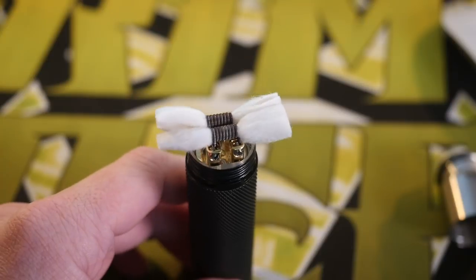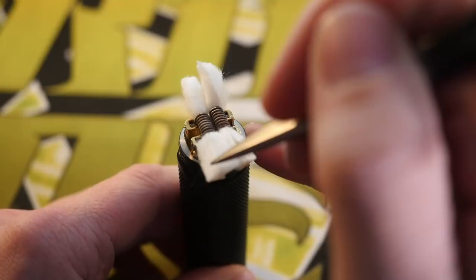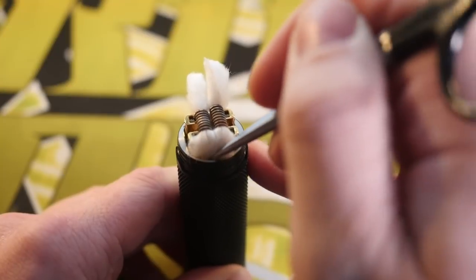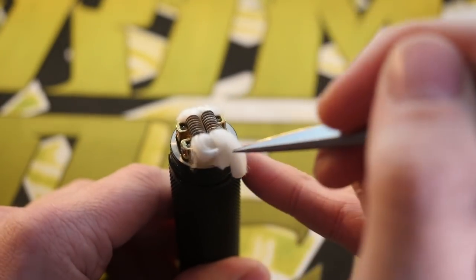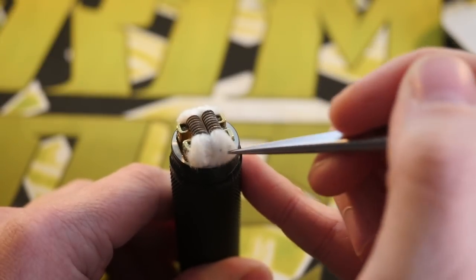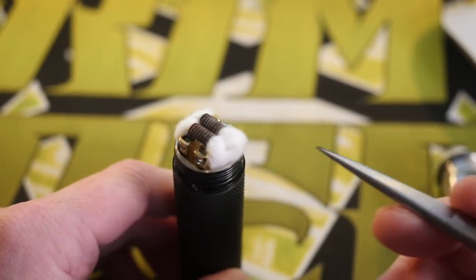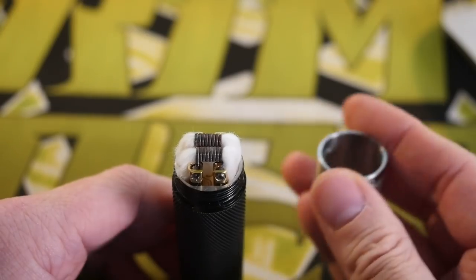You can be really generous with your cotton on the sides. You just leave it real long and pop it down into the deep juice well — just like that. If you cut your cotton too short, the edge of the RDA isn't going to hold it back and it'll be flopping around. So I leave them extra long on purpose so the deck holds that cotton in there.